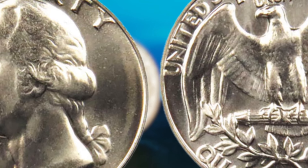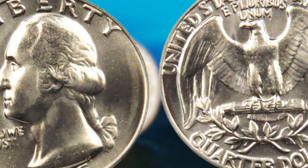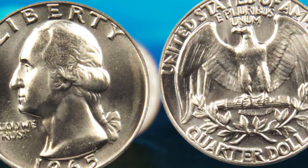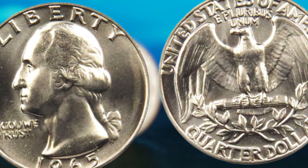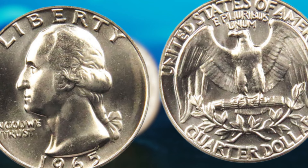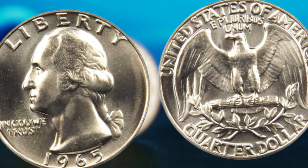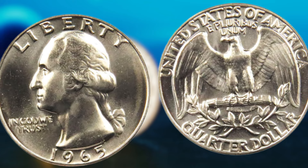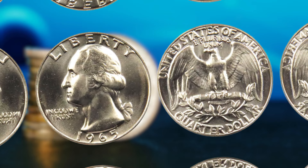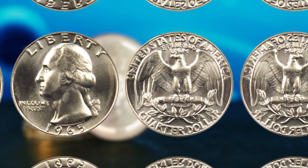Now, the 1965 Washington quarter dollar — and why this particular coin is worth paying attention to. You might be thinking, a quarter from 1965? How could that possibly be valuable? Well, sit back and let me take you on a journey through the history and rarity of this coin. The Washington quarter dollar was first minted in 1932 to commemorate the 200th anniversary of George Washington's birth. In 1965, the United States Mint made a significant change to the composition of the quarter dollar. Prior to 1965, quarters were made of 90% silver and 10% copper. However, due to a silver shortage, the mint began producing quarters with a composition of 75% copper and 25% nickel. This change in composition makes the 1965 Washington quarter dollar a unique and highly sought-after coin among collectors.